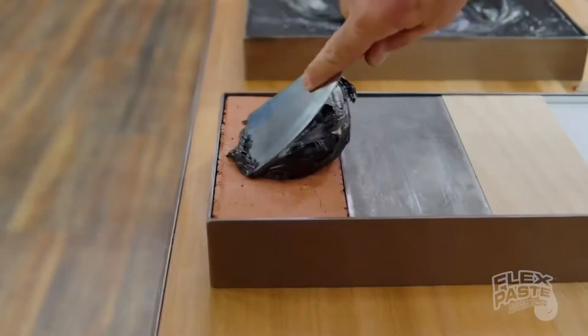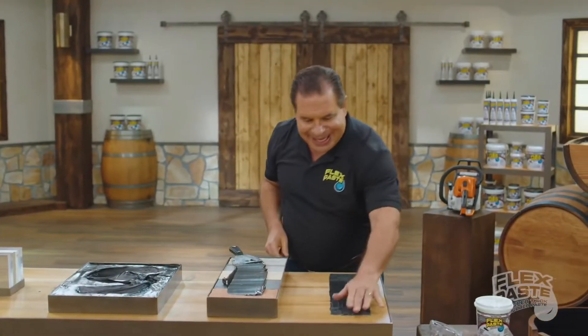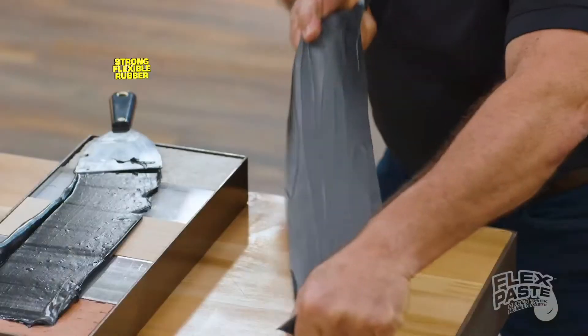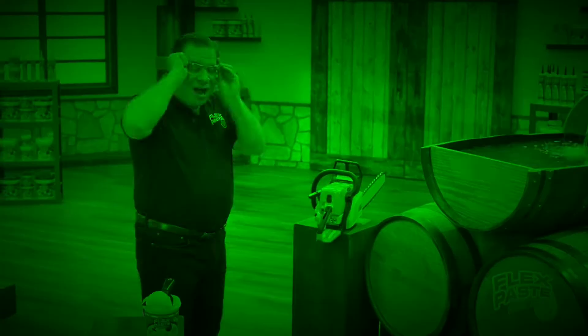Use FlexPaste on wood, metal, all types of surfaces. Once it dries, it turns to a strong, flexible rubber. It expands and contracts. FlexPaste is tough stuff.